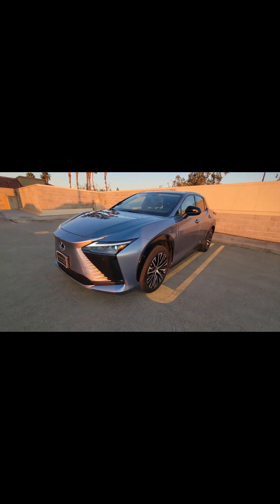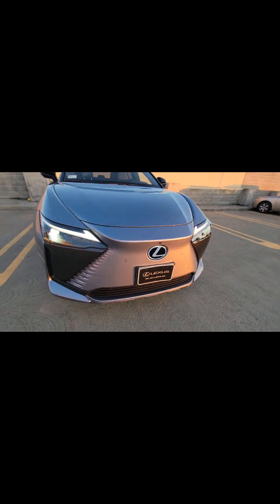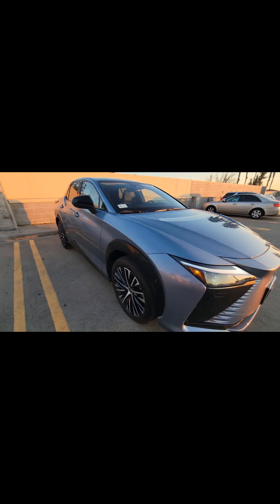This is your Lexus RC450. This thing is fully electric — it's about 220 miles to a charge.